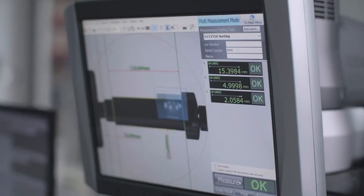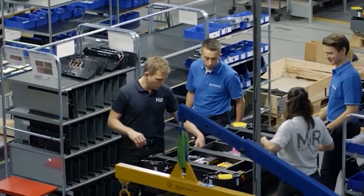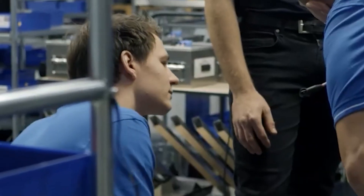We have customers call us up for engineering support and one of the most common questions I get is: how much torque do I need for this bolt? They'll send a Bossard number and ask how much torque to use. But we never design for torque — when designing a joint, we design for clamp load. The customer does the FEA analysis and determines how much clamp load they need, then they can come to me and say, 'I have this bolt, I need this much clamp load — how much torque should I use to get there?'